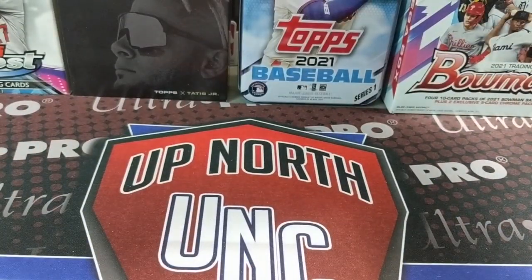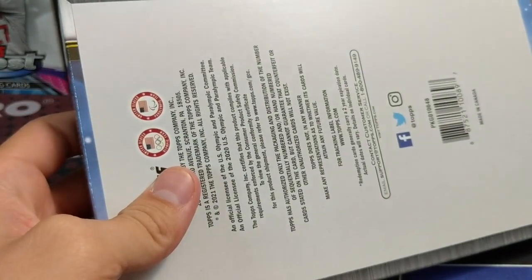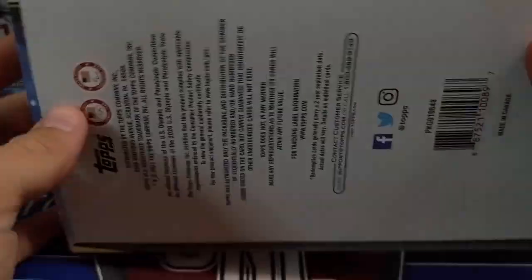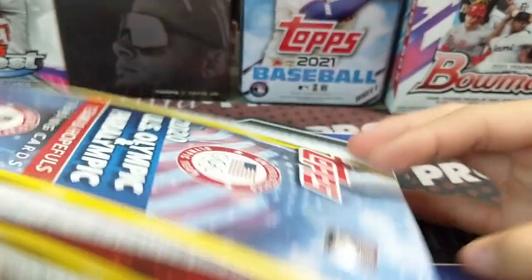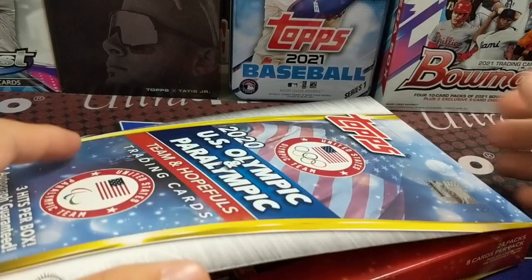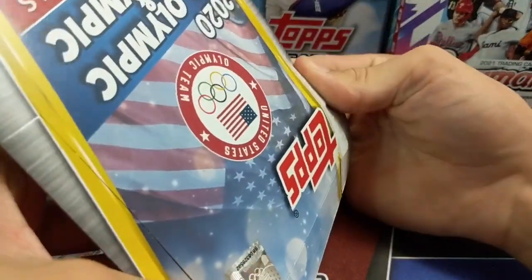I don't even know if they're calling it the 2020 — like for the soccer tournament they called it the 2020 Euro, so I think it is still the 2020 Olympics, just like the Euro, because they don't want to get the years all discombobulated. So there are 24 packs, eight cards per pack. They definitely did not make much of this stuff, which is really interesting.